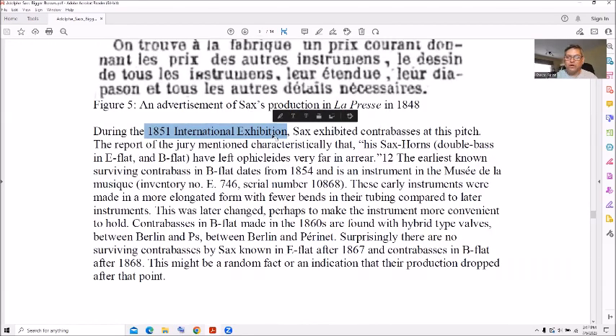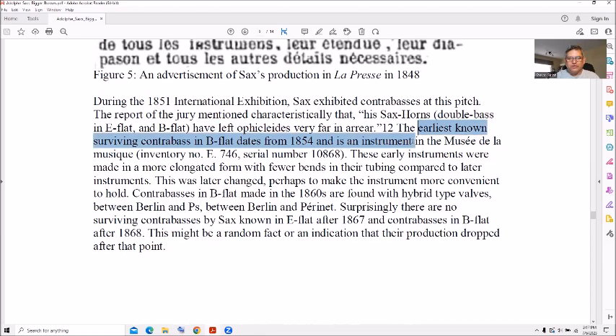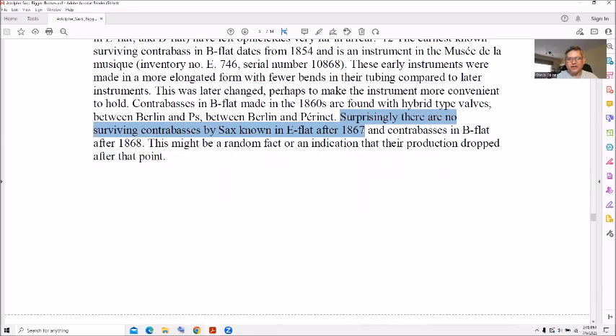At the 1851 International Exhibition he had his contrabasses, and the jury said it left the ophicleide very far in the rear — if you know what that is, put it in the comments. The earliest ones in 1854 had a more elongated form or fewer bends, later changed to be more compact and easier to hold so they're not seven feet tall. There are no surviving contrabasses by Adolph Sax after 1867 or contrabasses after 1868.